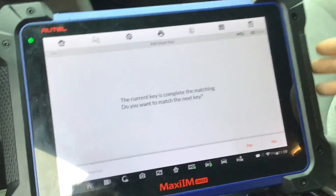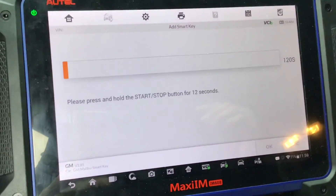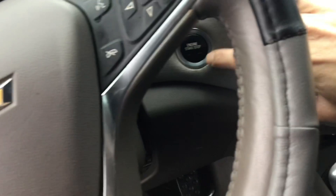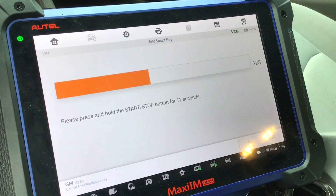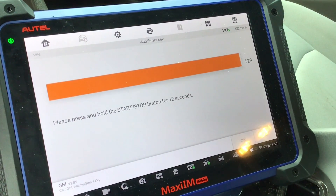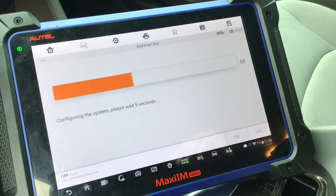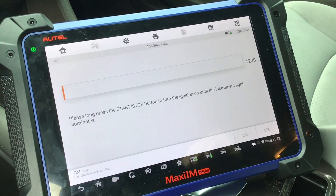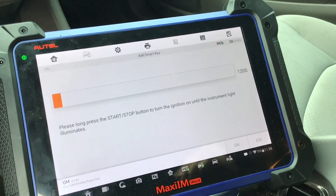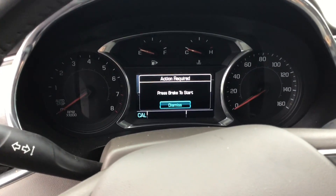The current key is completed — do you want to match the next key? No. Ignition off, so I'll press it one time. Press and hold the start/stop button for 12 seconds — that's to end the programming cycle. The machine will tell you when to release. Please release. Please long press the stop button to turn the ignition on until the instrument light illuminates. Press and hold.